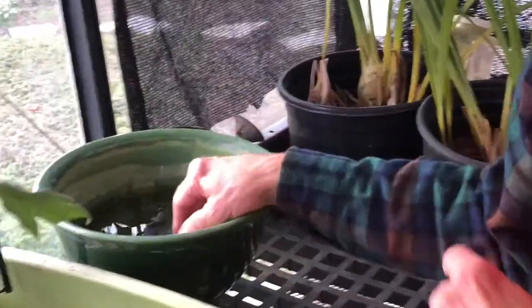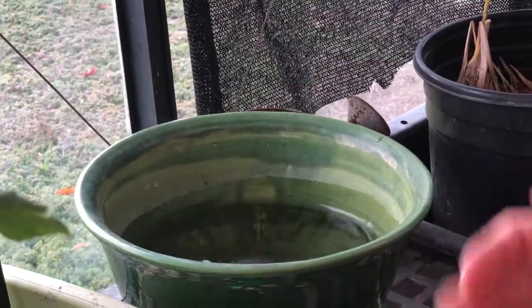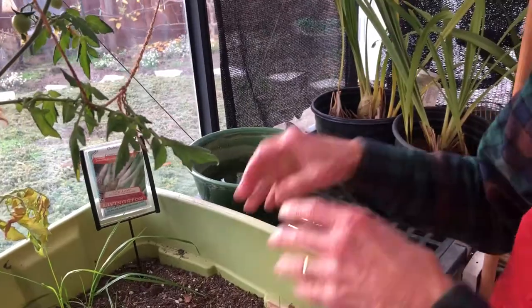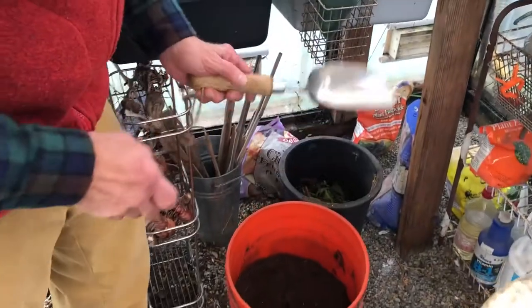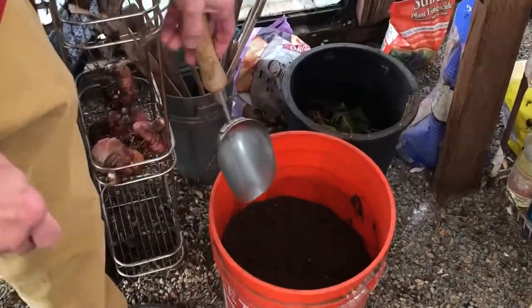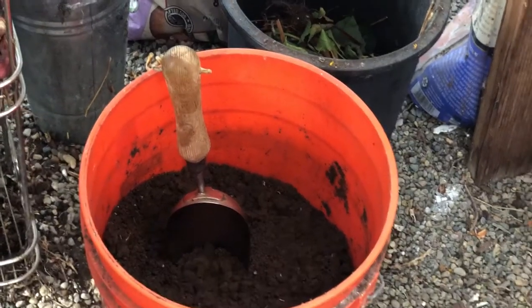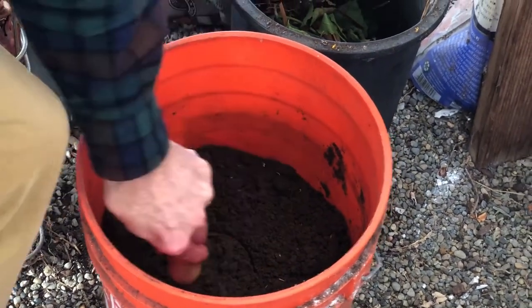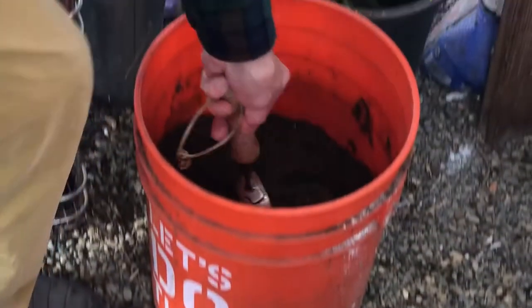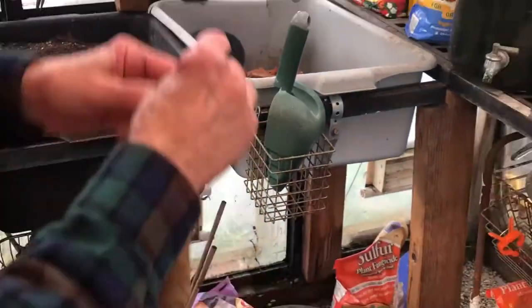I have a couple of open containers of water. This helps with humidity, and I can also wash my hands since they're always getting dirty. Here's a trick I learned to clean your utensils: you have a bucket of sand and add vegetable or corn oil. You clean your metal utensils in it — the sand scrubs the dirt off and the oil lubricates them so they won't rust.